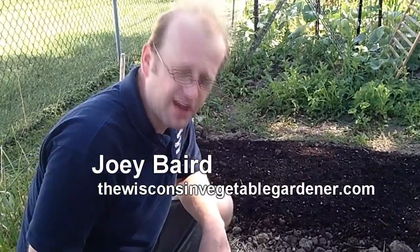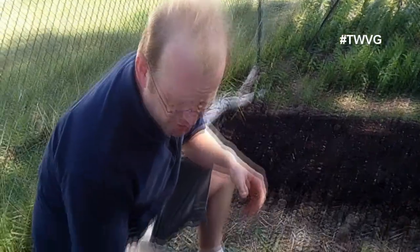We are in the cabbage bed here. We have a few red small head cabbages growing and some of them are ready to harvest. Determining when to harvest is the key, otherwise you don't have a good head of cabbage.